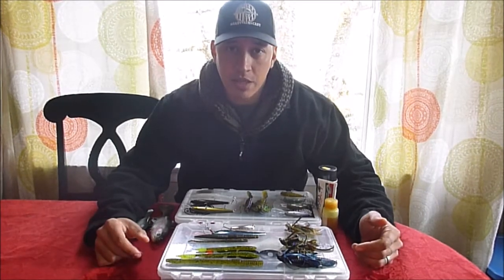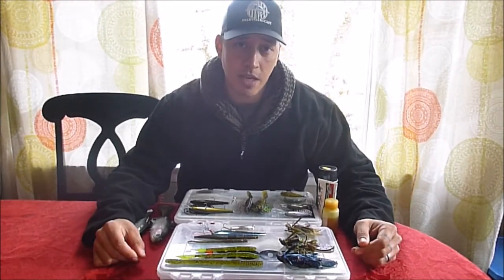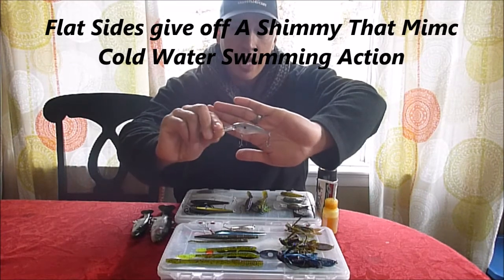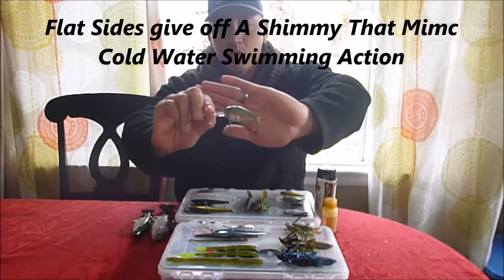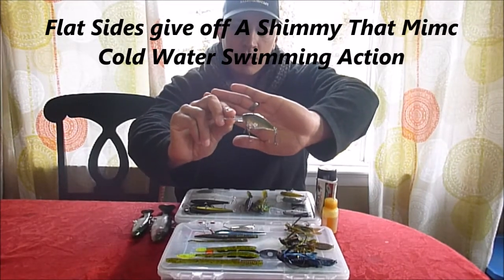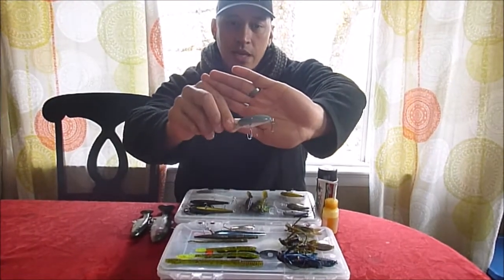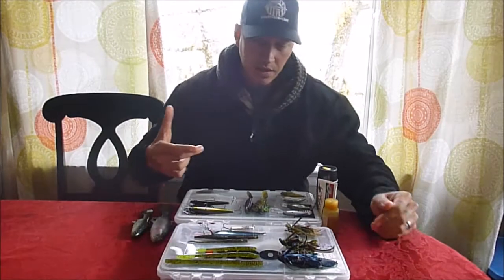I'm a power fisherman, so I do like to try to maintain a fast presentation when possible. And how I do that is with flat-sided crankbaits. I have a couple different flat-sided crankbaits here. This is a Strike King Lucky Shad — this one's capable of diving down to eight feet. I have another Strike King one here which is also a flat-sided crankbait, down to 12 feet. And here's another one — the Squarebill flat-sided Little John.